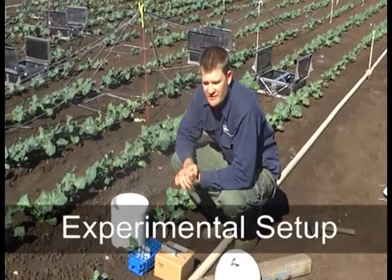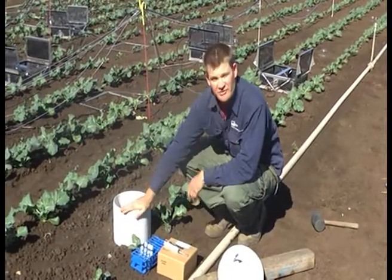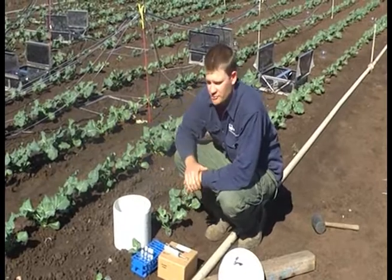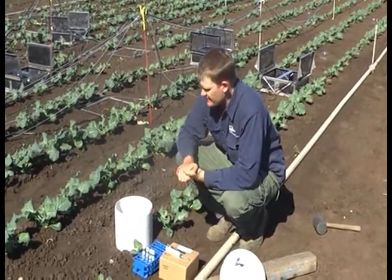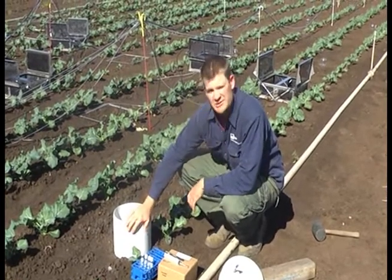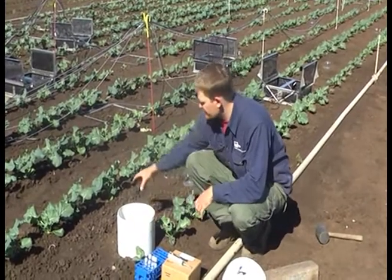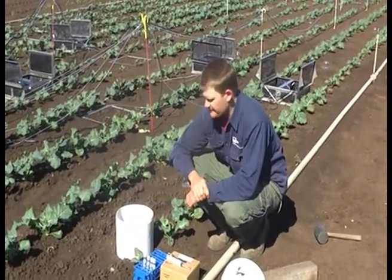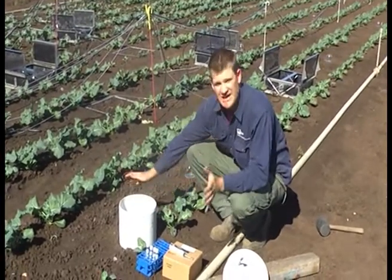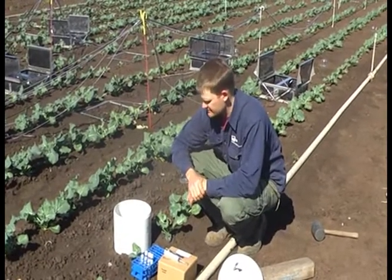When we design our experimental set-up, it's very important to think about first of all the number of replicate chambers we need per crop or per treatment, and also how often we sample those chambers. Typically we want a minimum of six replicates. You could get away with four if you're measuring in both positions, but six is ideal simply because it covers a larger surface area. Obviously the bigger the chamber the better, but in this case we're using this size chamber, so we recommend six replicates.